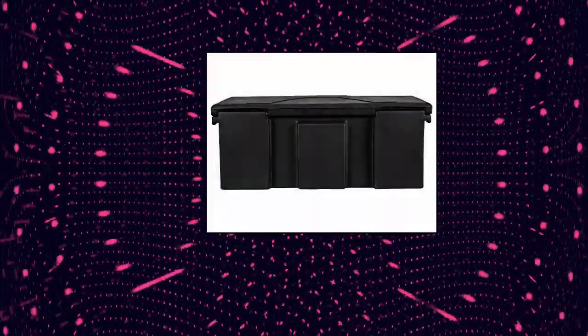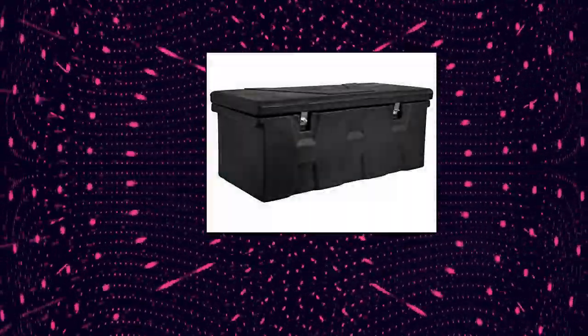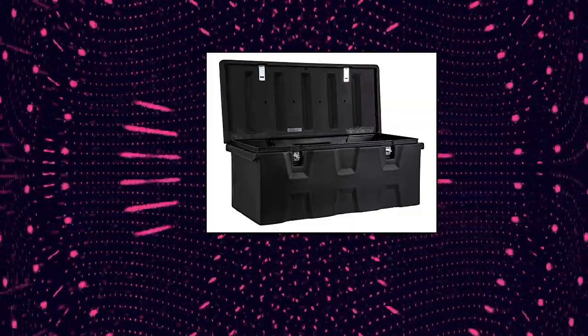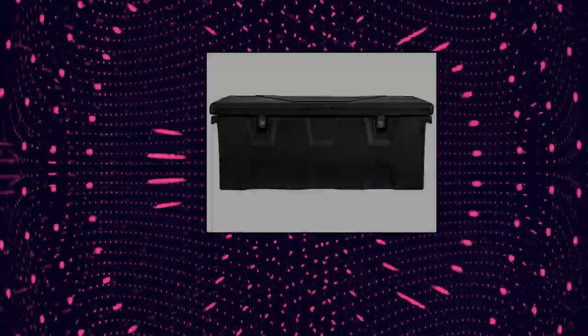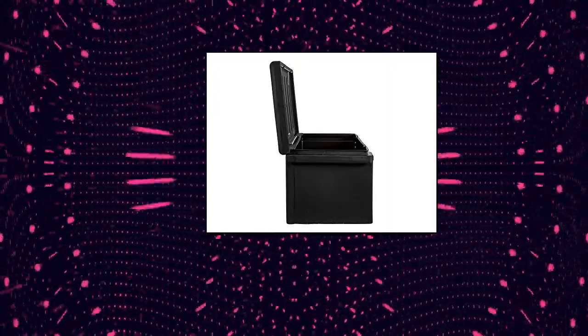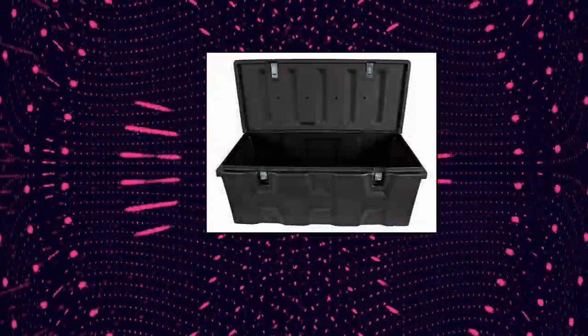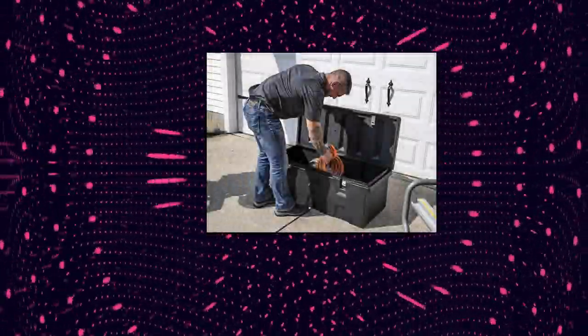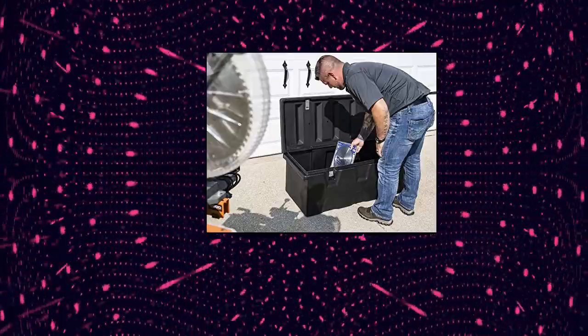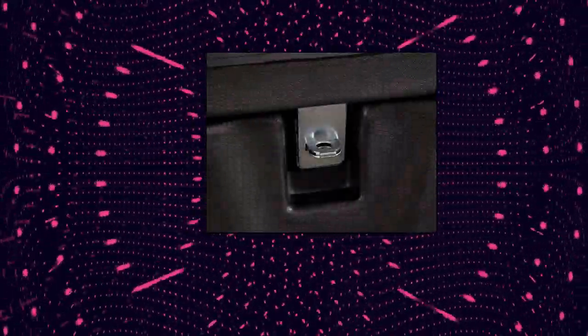Buyer's Products All-Purpose Chest. Lightweight, dent-resistant high-density polyethylene body. From snow and ice equipment to toolboxes, hydraulics, towing, truck and trailer hardware, to innovative lighting products — it's amazing what Buyer's Products can do for your truck. They design products like they're building them for themselves, with teams staffed by engineers and experts who know how to make a product exceptional.